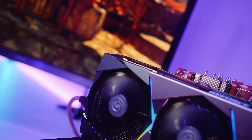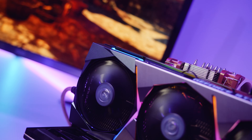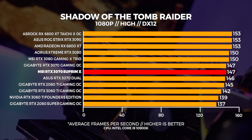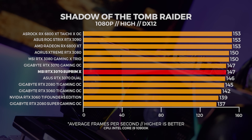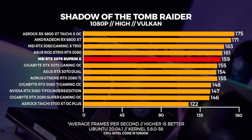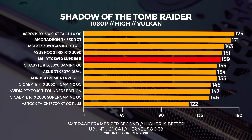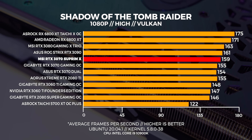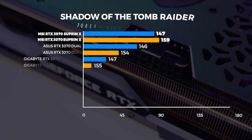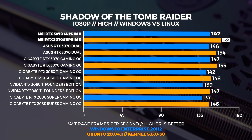You can use the pause button any time to take a look at the graphs for a little bit longer. At 1080p in Windows the Supreme X is on par with the Gigabyte 3070. As usual, Linux and Vulkan performance is better at 1080p than Windows, and you're seeing this with all of the other cards on this graph as well. The Supreme X beats out the Gigabyte card by just a few frames. Comparing Windows to Linux, Linux comes out on top once again — pretty normal for Shadow of the Tomb Raider.